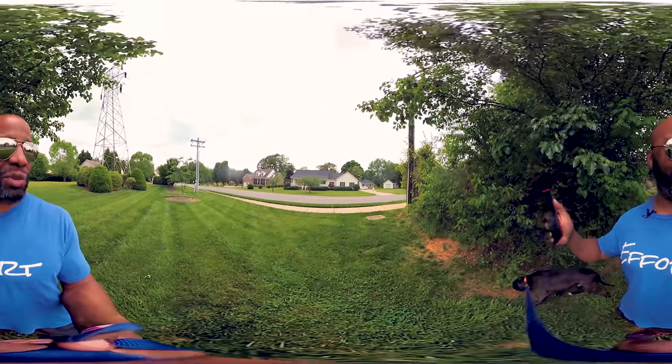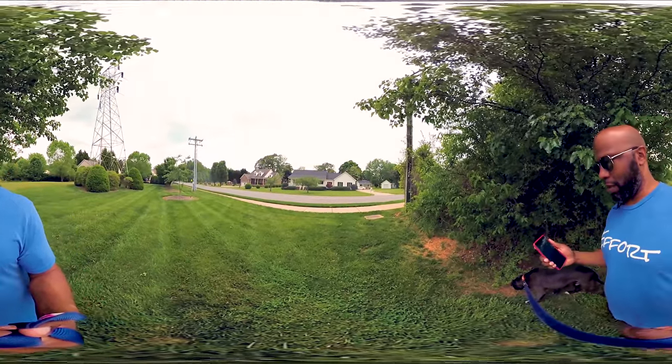But that's neither here nor there since it's 360 — you can move it all around in post and whatnot, so I should still be able to work it out and get it stabilized.